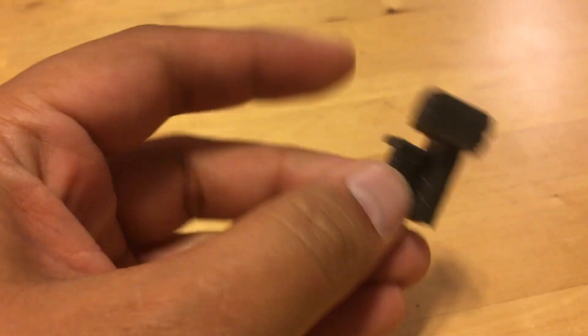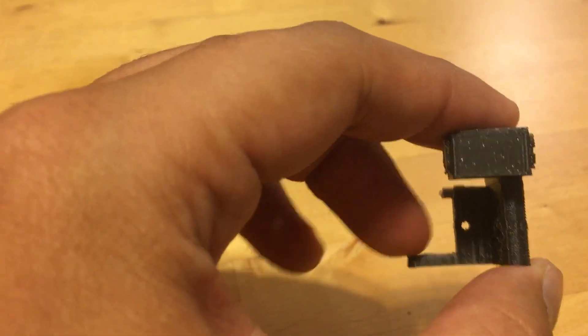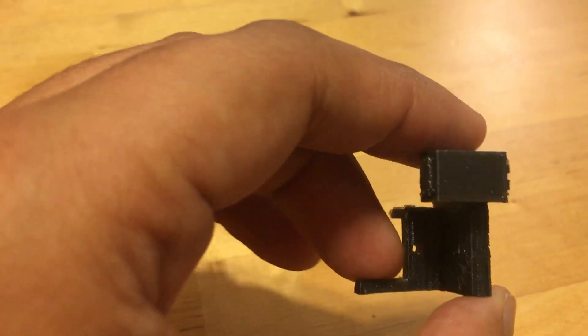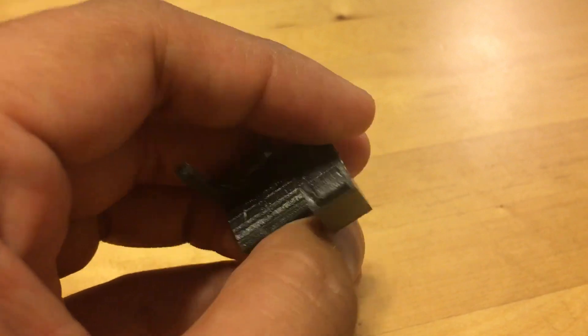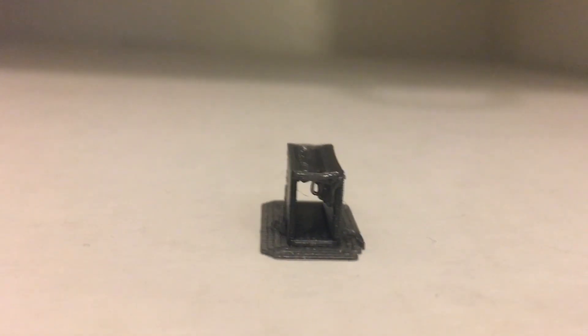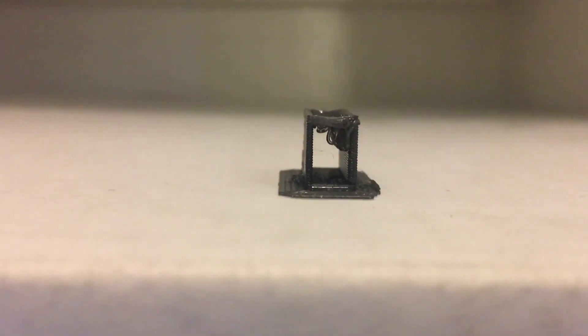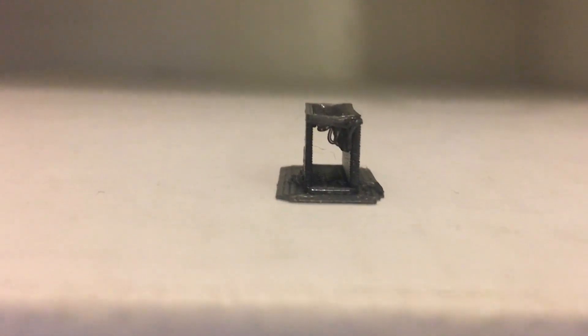These are some old versions. This one broke in half because I didn't have a wide enough space in the servo parts — the hole for the servo — and I also used supports, but it's such a small part that I couldn't get the supports out. This is what happened when I tried to bridge the gap with no support — this tiny little thing. You can see it did bridge it, but then there wasn't enough room to get the pinion all the way through.